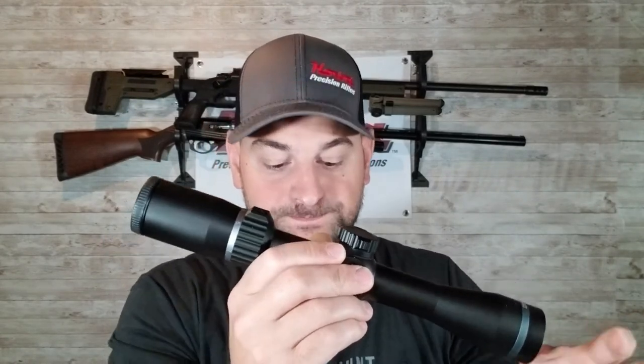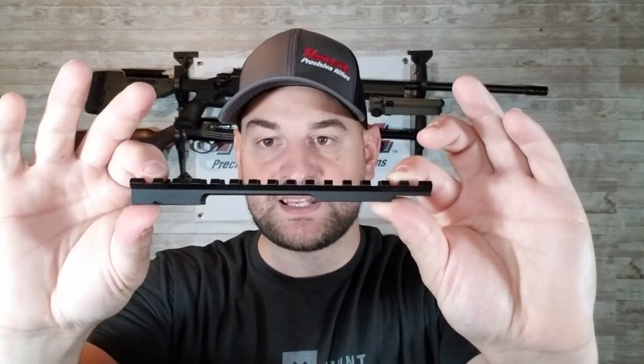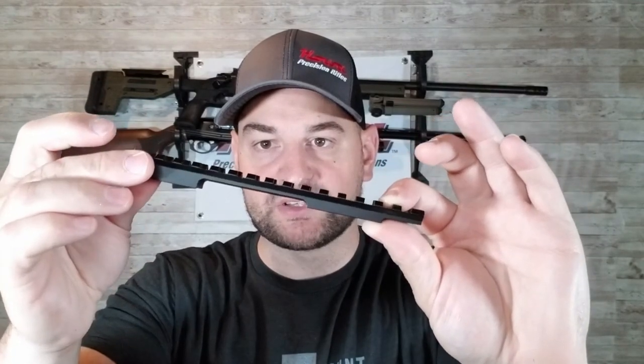That allows you a full 40 MOA of adjustment up so you can dial to shoot targets further out with your reticle. You can see this 20 MOA base — the back side is thicker and taller, which cants your scope down, giving you more adjustment for long range shooting. If you're looking at shooting beyond maybe 800 yards, I recommend a 20 MOA base. And oftentimes if they're around the same price, just get the 20 MOA base, because you never know — down the road you might want to shoot long range.